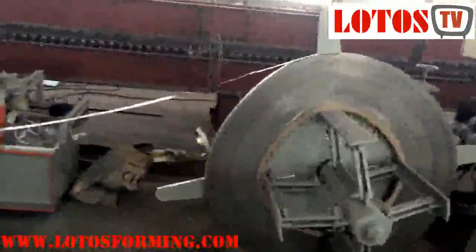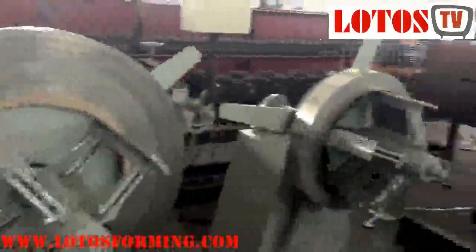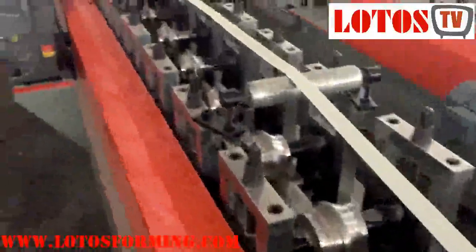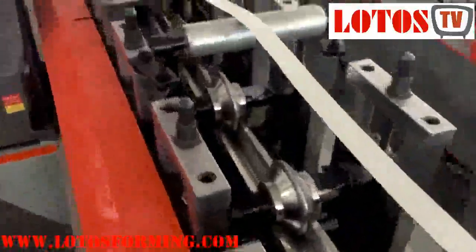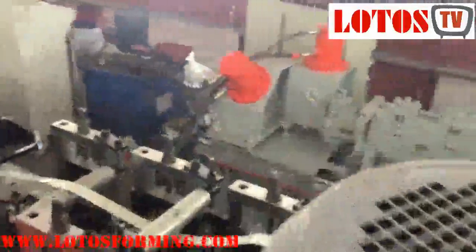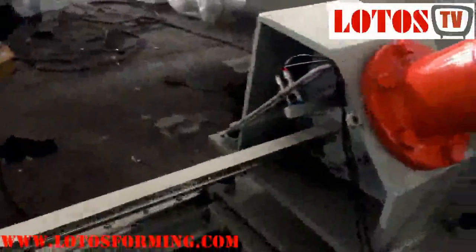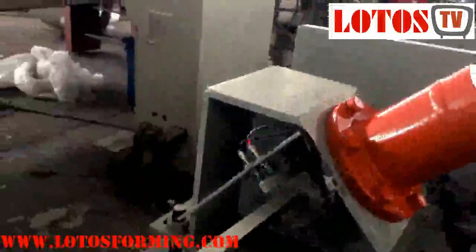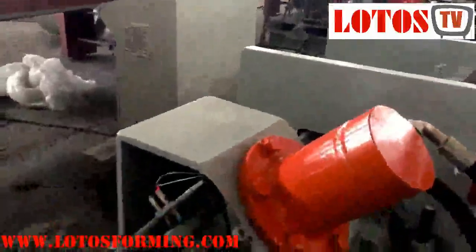Lotus provides complete roll forming machines for drywall and ceiling constructions: studs roll forming machine, runners roll forming machine, furring channels roll forming machine, ceiling channels roll forming machine, and wall angles roll forming machine are among the range of production lines produced to service the drywall installers. Our stud roll forming machines are favored by customers all over the world. Welcome to buy stud and track roll forming machines from us.